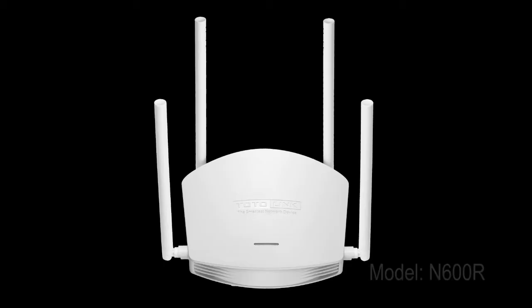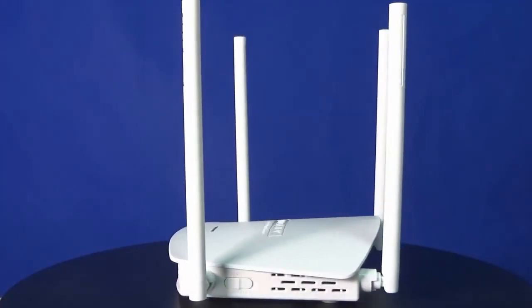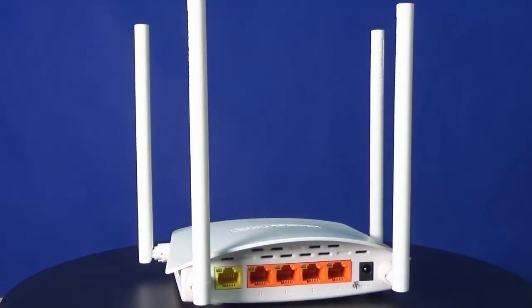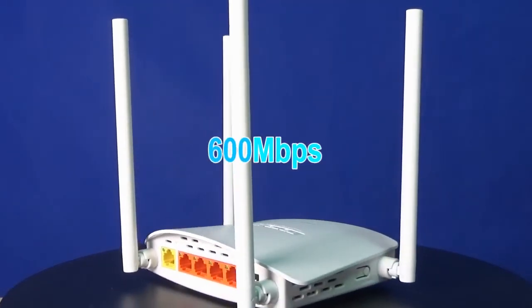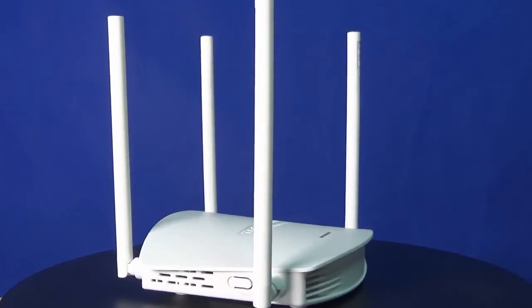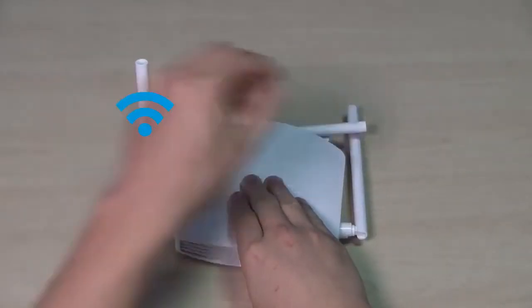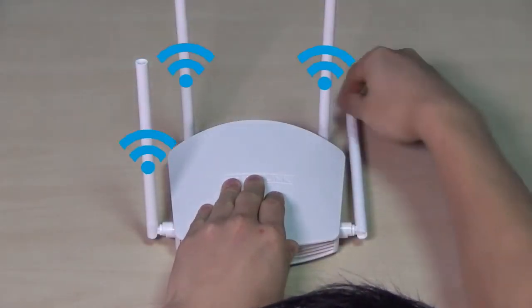Thank you for using Totalink N600R. This video will guide you how to set it up by Wi-Fi. Totalink N600R is a 11N 600Mbps single band Wi-Fi router, equipped with 4 5dBi high gain antennas for wider wireless coverage and more stable signals.